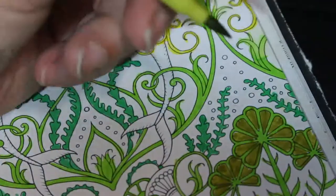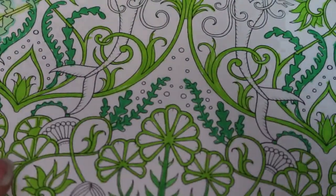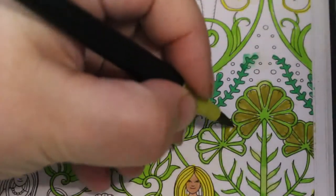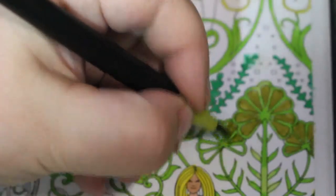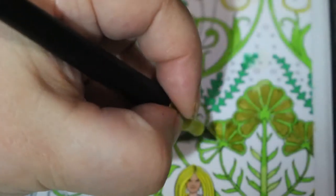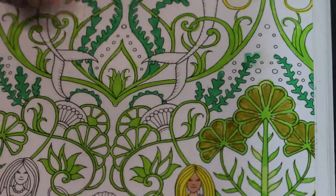I was swatching my Derwent Coloursoft pencils — I've got 48 in the box they came in, and the rest in a Derwent roll. I can't find the roll though; I think I took it downstairs. It's not in my chest where I keep all my coloring supplies. I was going to take them on holiday with me but now I can't find them — I'll probably end up taking my Black Widows when I eventually go on holiday. Fingers crossed I find the roll soon.